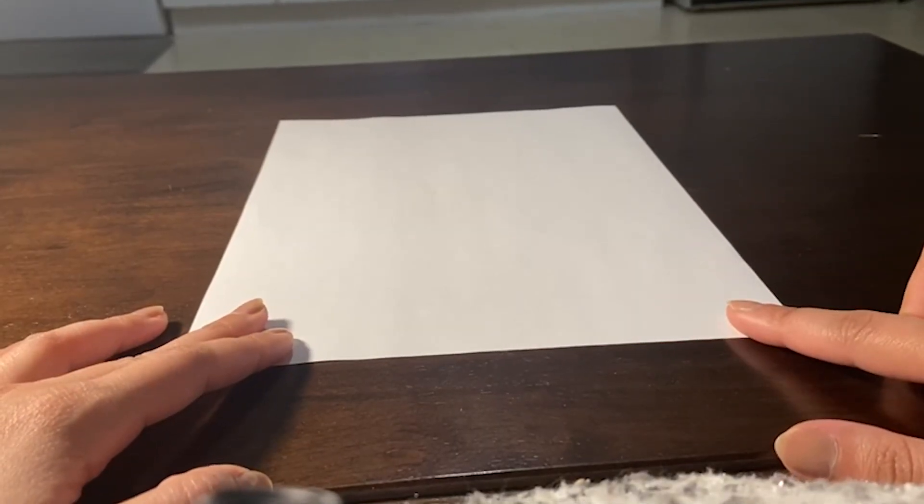I suggest you get a printer paper, which is 8.5 by 11 inches, to make this paper airplane. We will be making it all together. Follow me. Here comes the demonstration part.